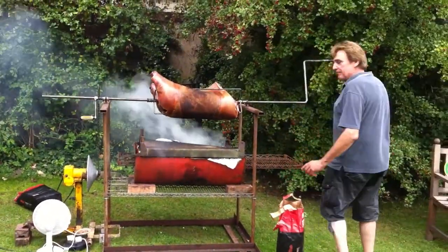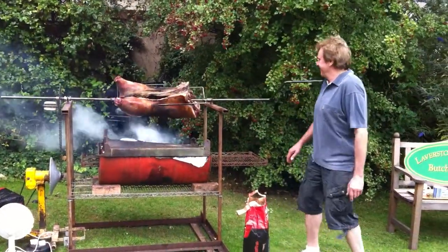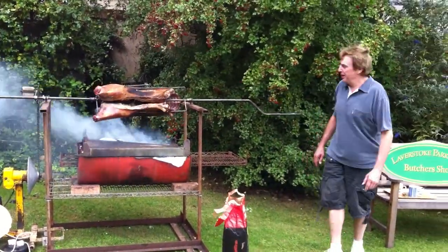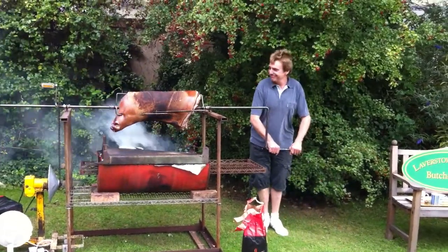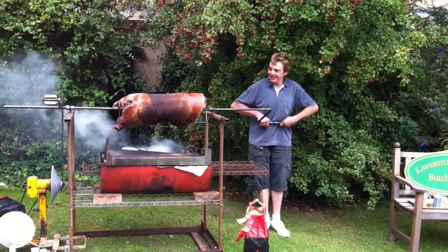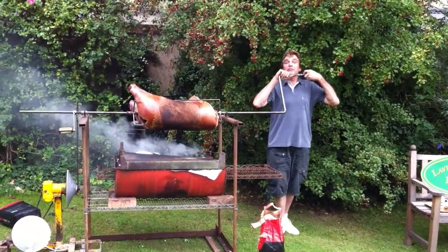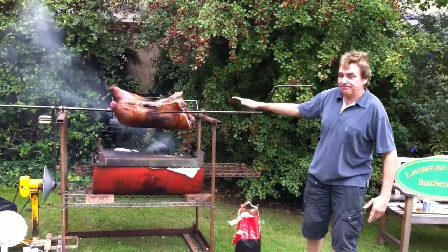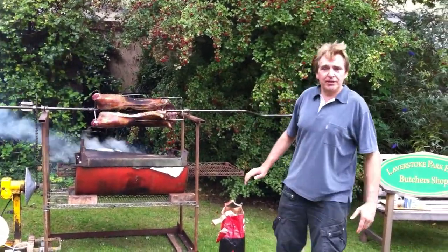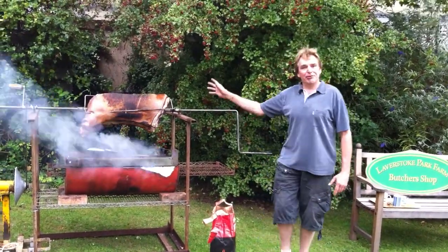Here we have a handy little shelf to put the beers on. And if all else fails, we should use the crank. We've also got to adjust the fire up and down. As you can see, the pig's got a little burn already. It'll be nice and crispy. Thank you.